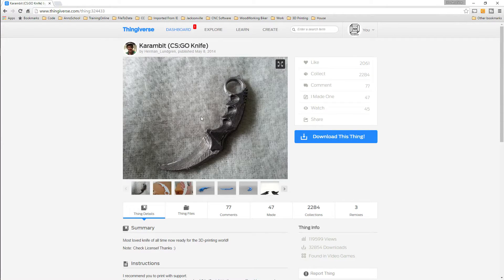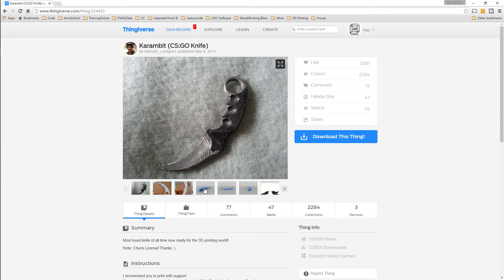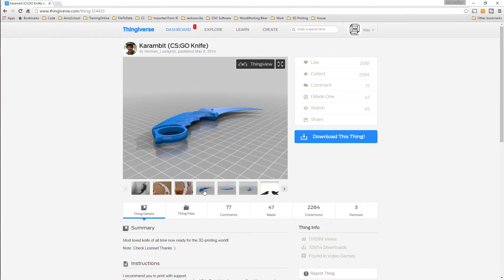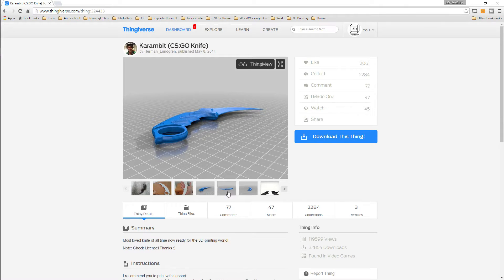So this is the model — it's the CSGO combat knife. It's actually a really nice model; it looks great once it's printed out. He has two different versions of it: a smaller version which is all one print, or a large version which is two halves so it can be glued together. We're going to concentrate today on the two halves that have to be glued together.